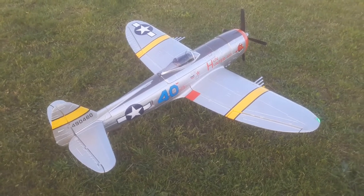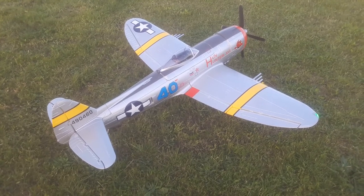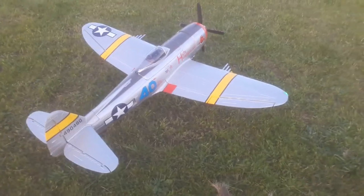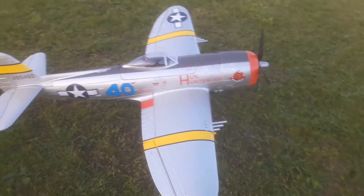Here it is, the unbelievable P-40 Warhawk 1700 millimeter monster with a sound module on it. Let's listen to that sound.